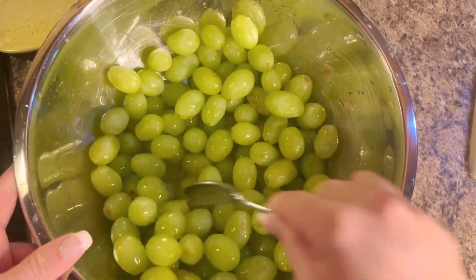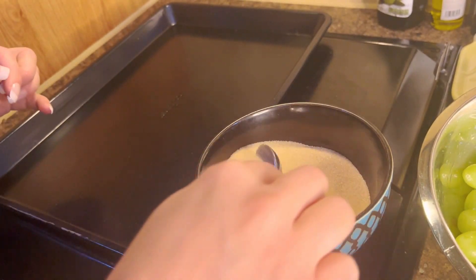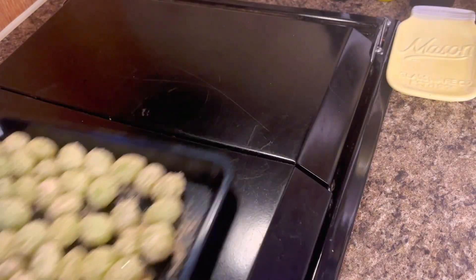Just stir it so that they're all evenly coated. And once they're evenly coated, we're just going to take our grape, throw it in our sweetener, and then put it on a baking sheet. We are going to throw those in the freezer for three hours.